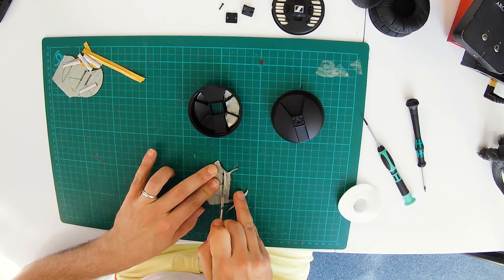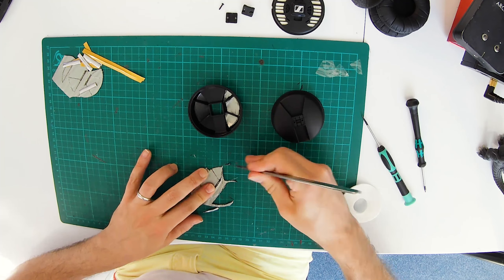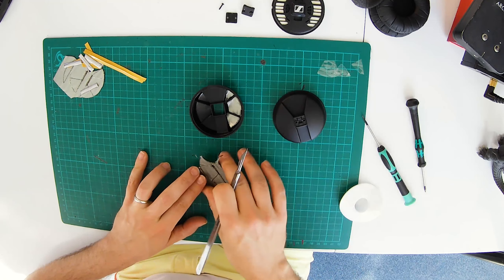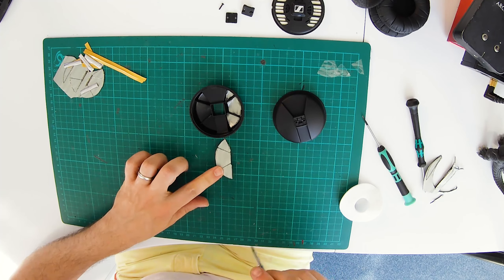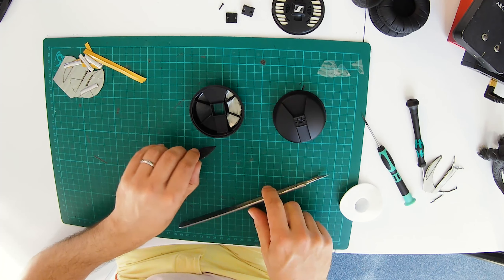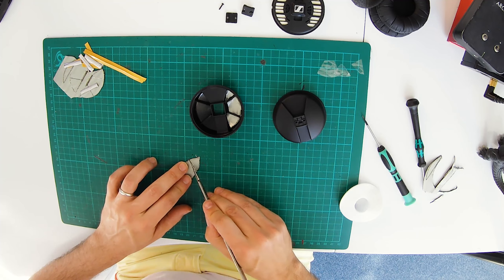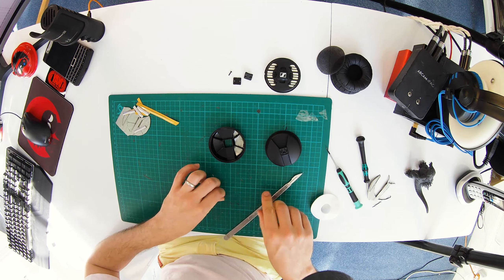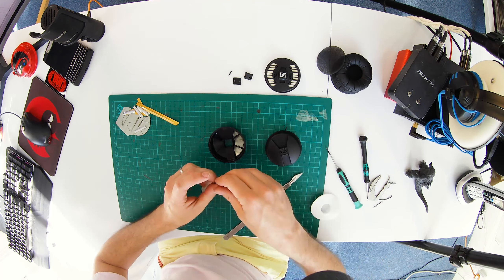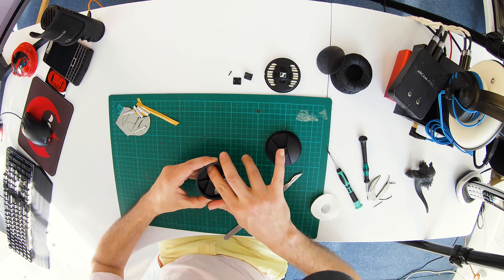That's one side done — let's do the other. If you have the HD25 Aluminium, these fit as well, but when you cut the sheet you don't cut out the individual triangles — you just use the left and right halves. On the Aluminium there are no ribs, so no need to cut into individual triangles. There's also a lot more smushing involved because the Aluminium has a stepped surface on the inside, so you really need to work it in to conform to the shape.